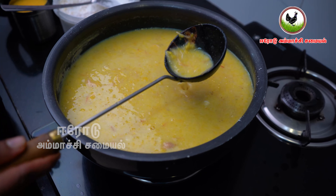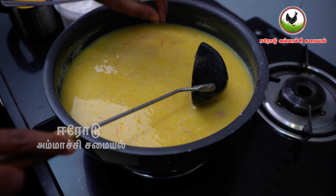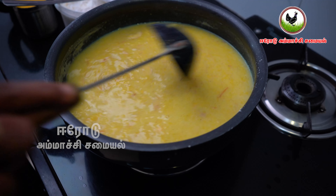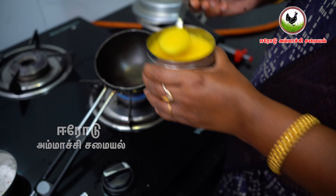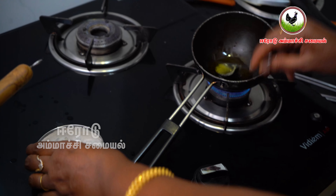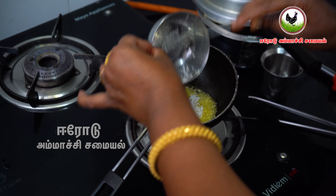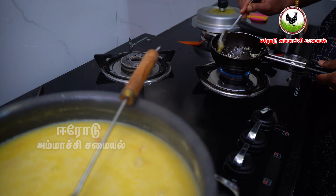Now you can cook in the pan. I'm going to cook the pan. I will make it very good. Add 1 spoon of salt, then 2 spoons of salt. After the flavor of the oil, the flavor will be good.